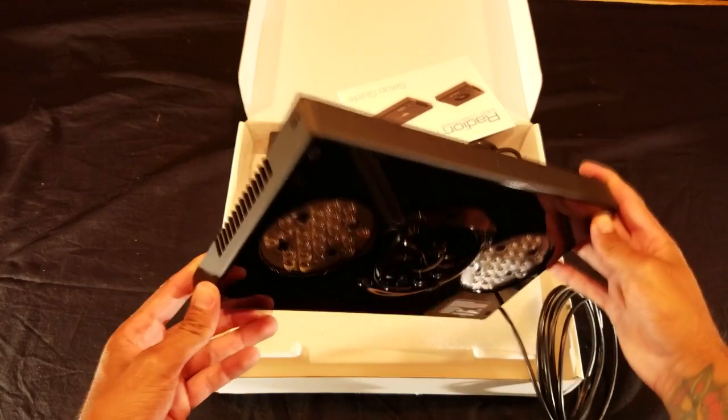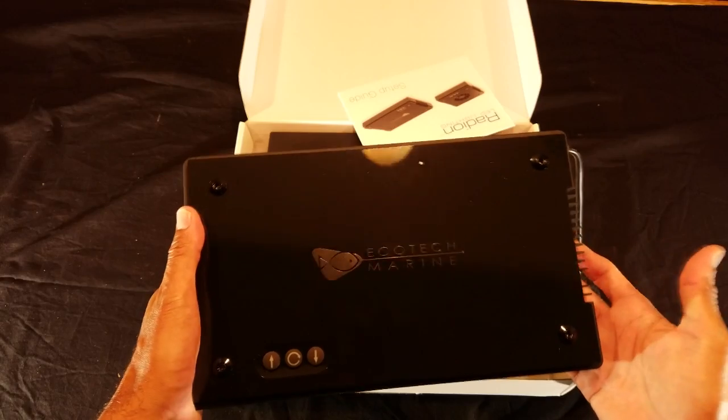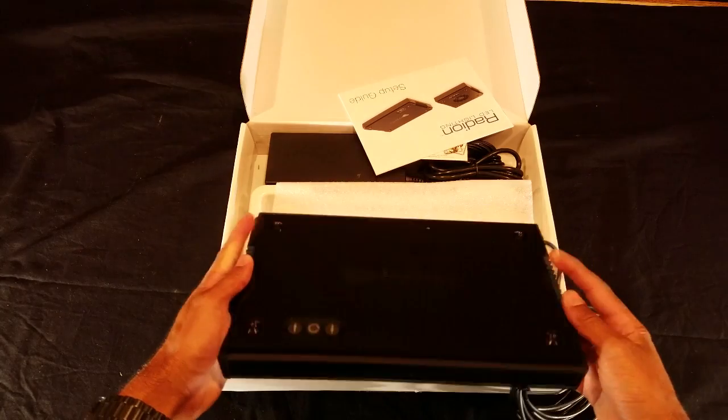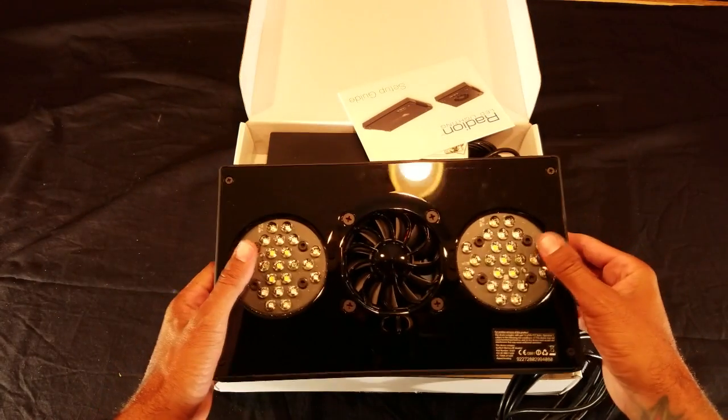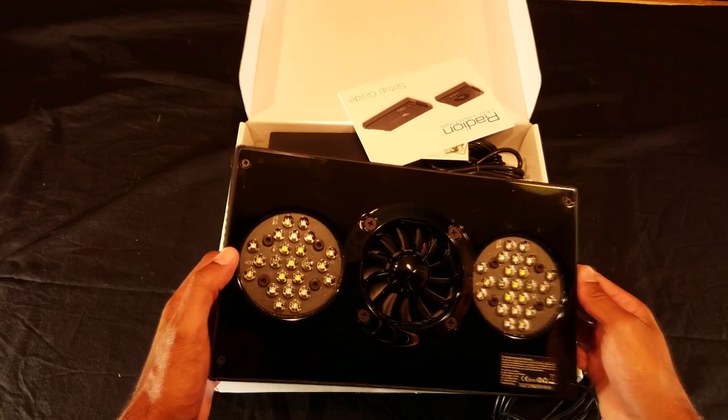Compared to my AI Vegas, which only has blues, whites, red, and green, I'm hoping the Radeons bring out more vivid colors in my corals. Another cool feature about these lights are the HEI optic lenses, which deliver a nice even spread of light rather than projecting a spotlight effect down into the tank.